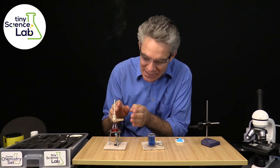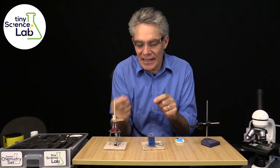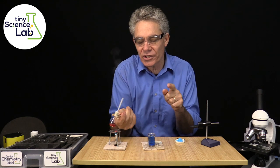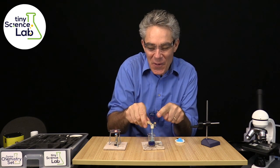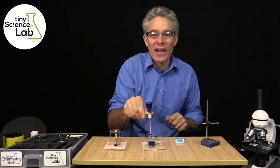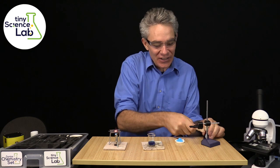I've got a conical flask here — it's boiling away. I'm going to invert it into this 10 ml beaker. Watch carefully. Whoa, look at that — the water is pushed up into that conical flask.